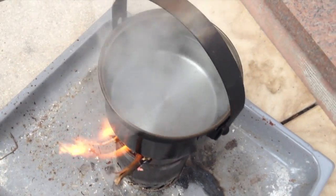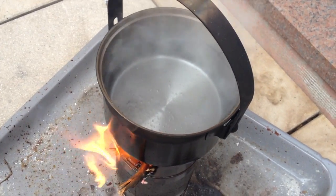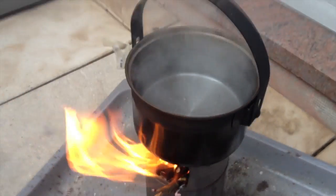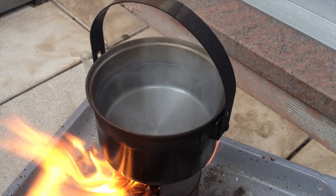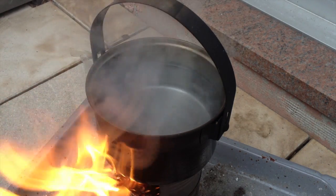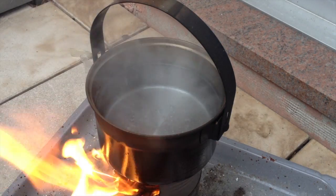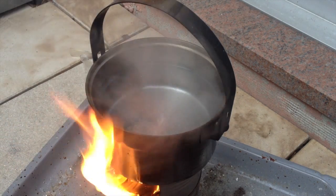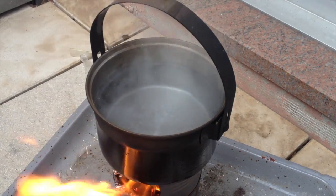Nine minutes now. In my opinion it really makes a difference, because although we're at nine minutes and thirty seconds already, the water starts to really, really boil, which it did not the last time — although it was hotter outside. In my opinion there's definitely an improved performance just by drilling some more holes and improving the airflow.